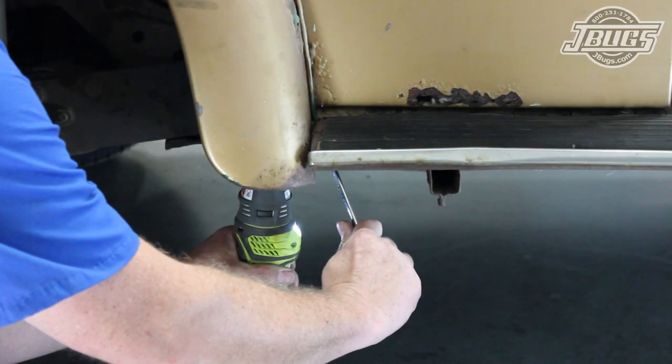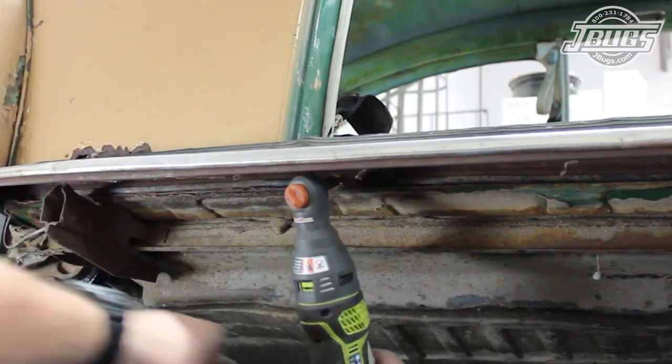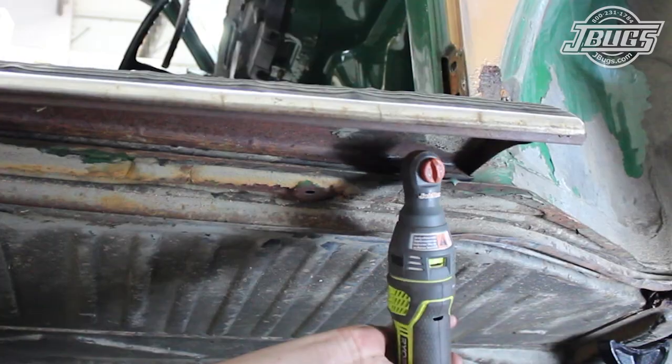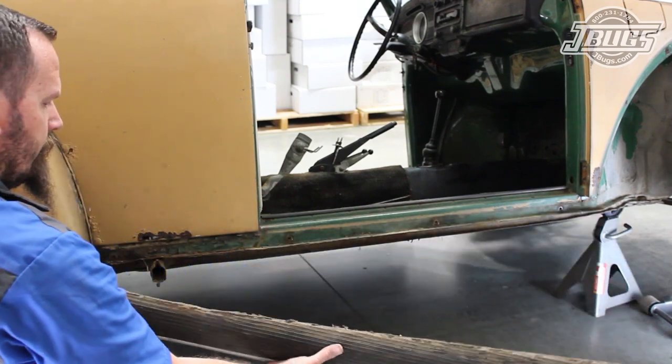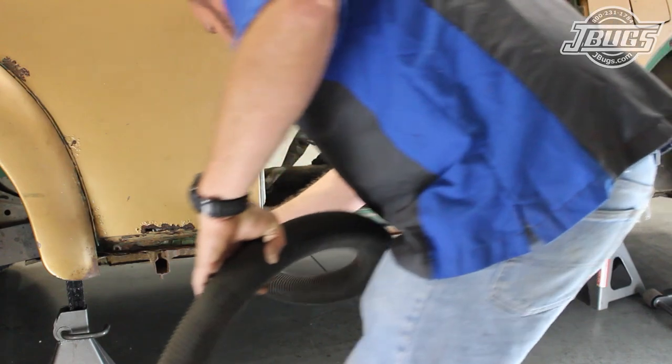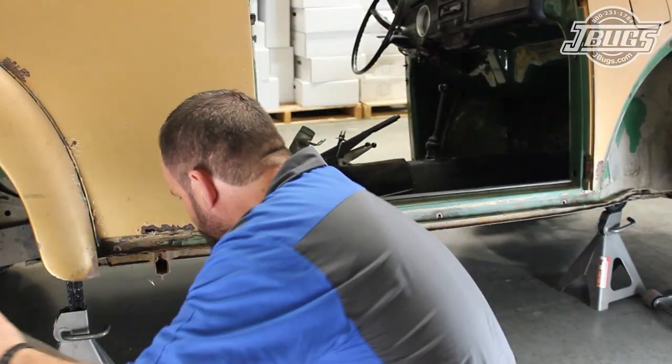We start at the back of the running board and remove the bolt that attaches the running board to the rear fender. Then the four bolts underneath the running board are unthreaded and the running board is removed to reveal a relatively solid heater channel. There is some rust at the quarter panel that will have to be cut out and patched, but at least this heater channel doesn't need to be replaced.